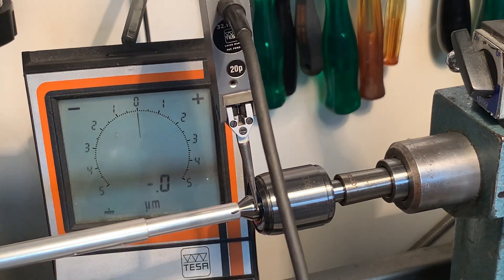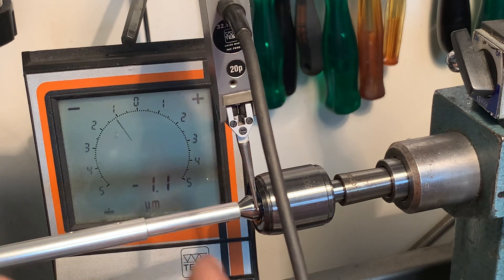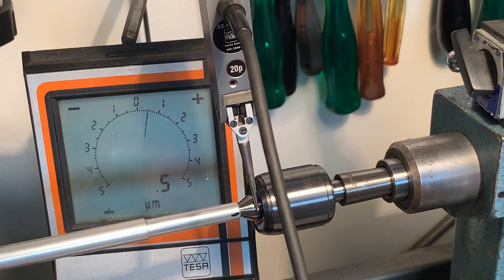So let's slowly run it around. The measurement is in 0.1 micrometer. What I see is it stays in the range of one micrometer — that is the run-out of this Life Center.